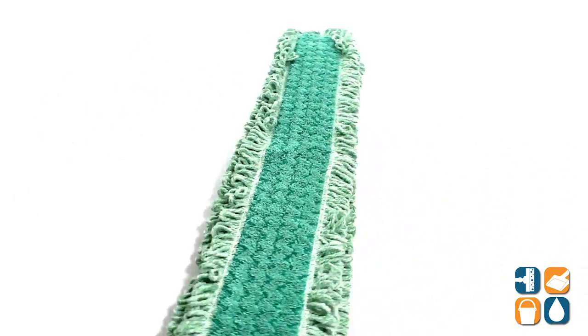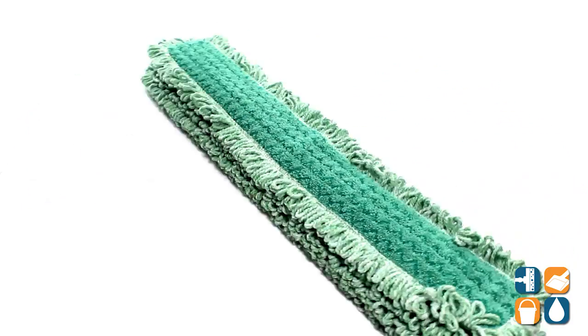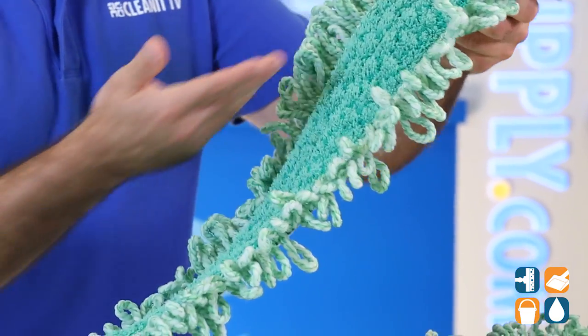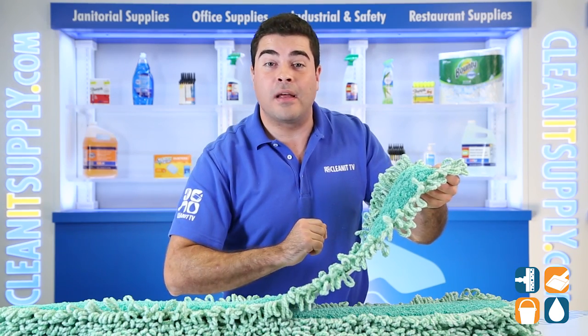Featuring the Rubbermaid Q438 Hygen 36 inch microfiber dry dust mop pad, 6 pads per carton. The high pile loop fringe provides superior dust and debris trapping. The Hygen antimicrobial treatment and zigzag weave effectively attract and retain microorganisms.